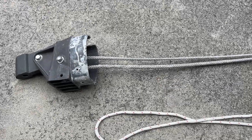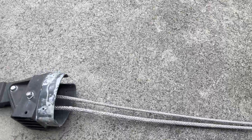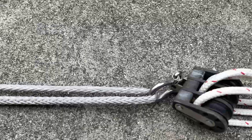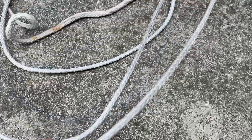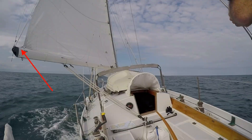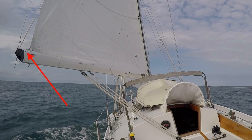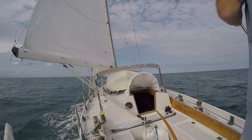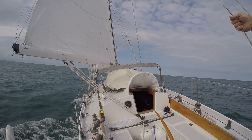I removed and examined the outhaul I had built in 2015. I had used a Dyneema loop I had spliced to a 6-to-1 tackle. On the end of the tackle, I spliced a 14-foot long section of quarter-inch Dyneema that ran through one end of the boom sheaves to be secured to the clue of the mainsail. This system had worked very well for me — I could adjust the outhaul tension with one hand. I planned to reinstall it in the same manner in the new boom.